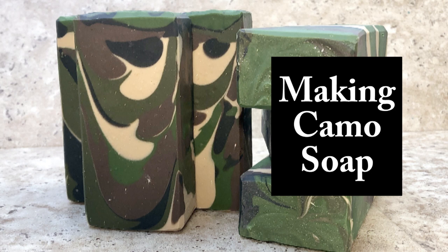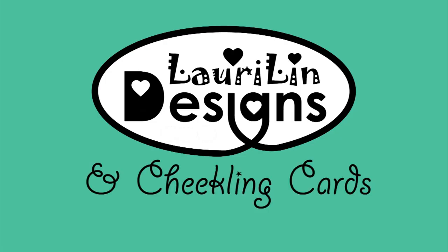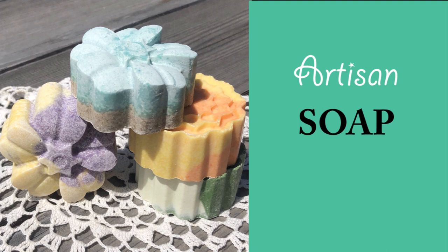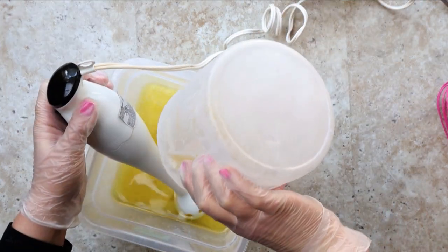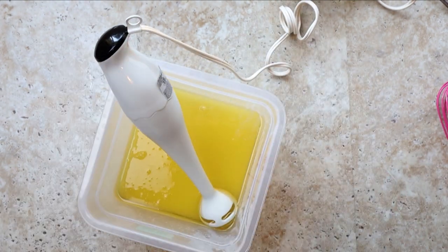Hi everybody! Come along with me today as I make camo soap. Welcome back my friends. Today I am making camo soap.